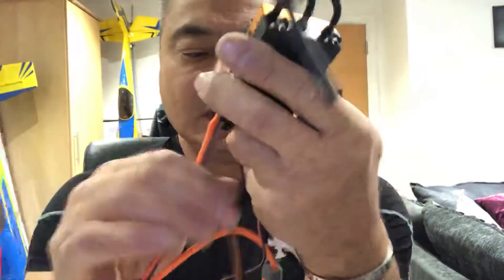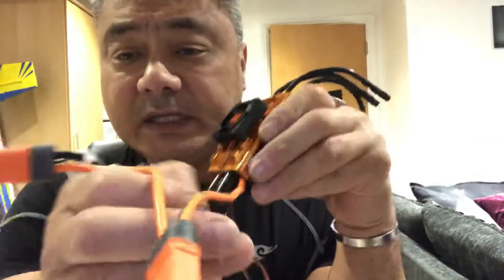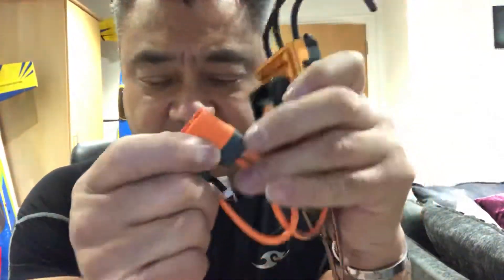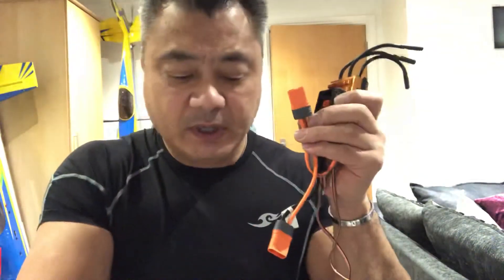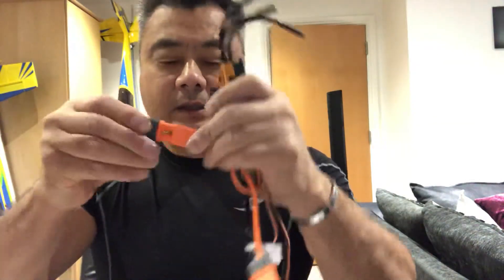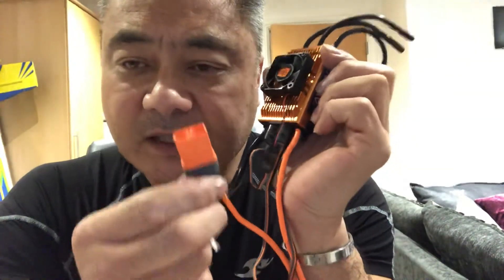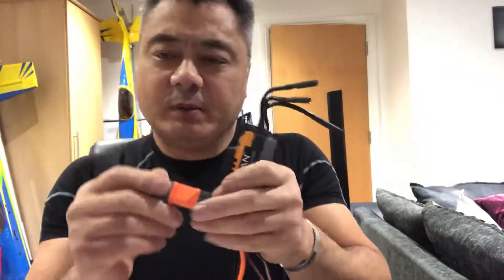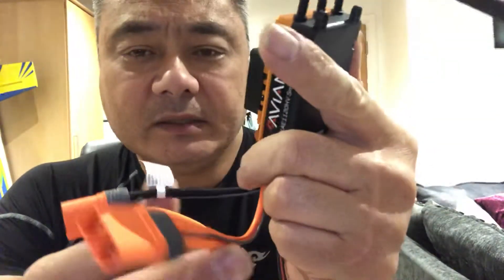It looks like loads and loads of leads, but there are only two. It's used for 12 cells — if you didn't want to use it for 12 cells, in the box they actually provide a blanker unit. You just put that in and then plug your single six-cell or whatever you want to use.